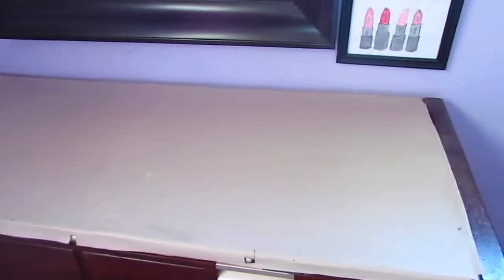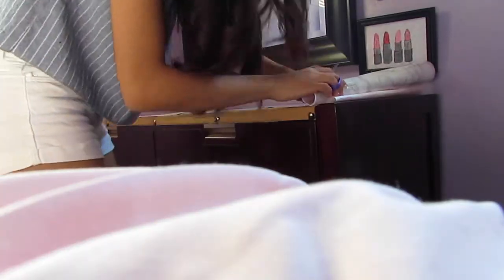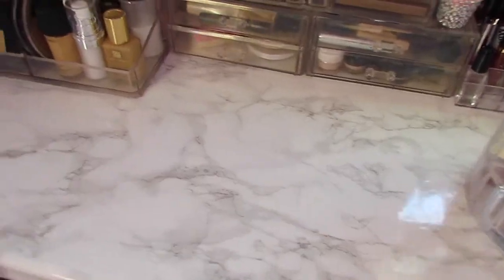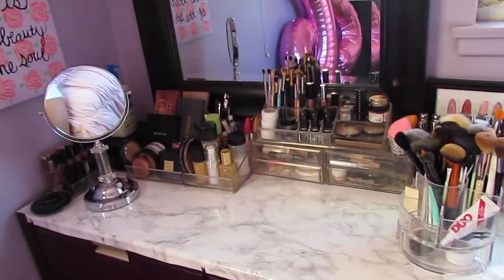For my vanity desktop, I decided to glam it up by using marble vinyl paper. It was super easy but gave it a nice little touch. It was very inexpensive — like $10 on Amazon — and really easy to use. It's basically a giant piece of sticker. I'm just cutting it out, eyeballing where everything should be cut, and placing it on top. It gave it a better glam touch, it's super smooth, and you could do this with any vanity.